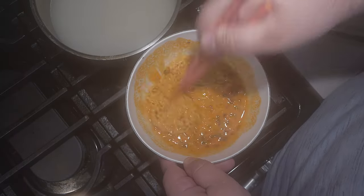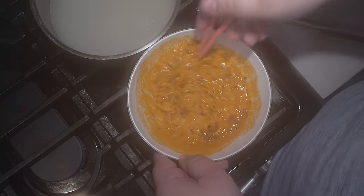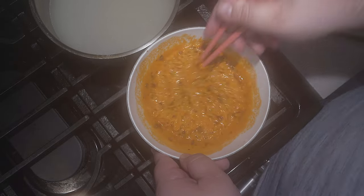Alright, grab some chopsticks and mix it together. Once this thickens up like this, it's good to go.